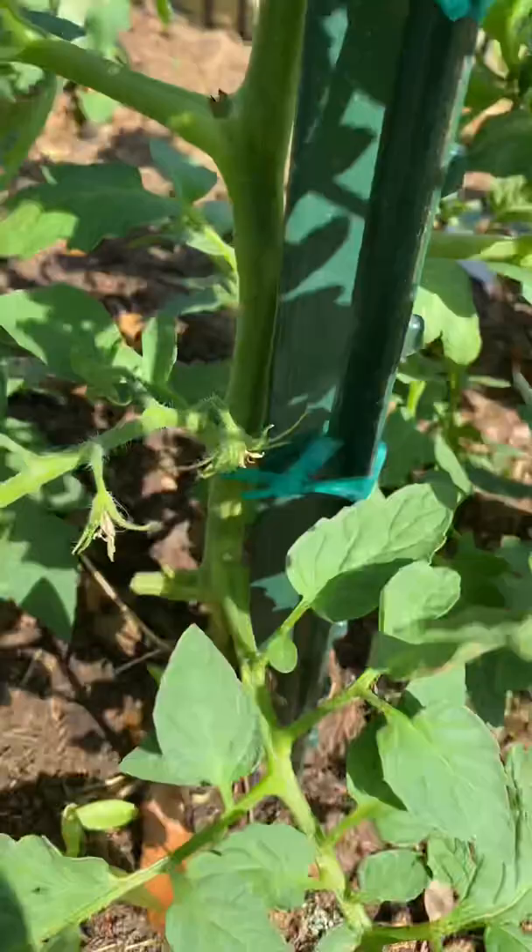This is five gardening tips from a farmer. Number one: wire panels make great trellises. Number two: if you're only growing a few tomatoes, use one stake per plant for support.